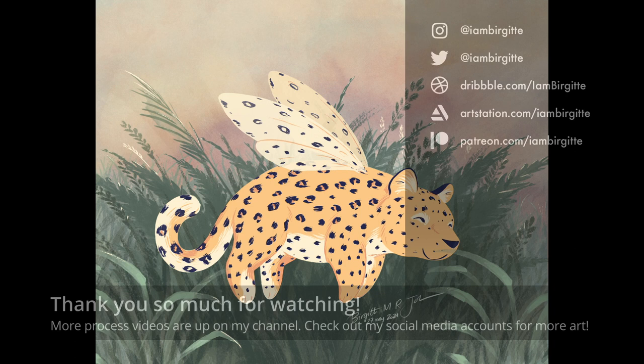Thank you so much for watching. More process videos are up on my YouTube channel, and for more of my work, check out my social media accounts.